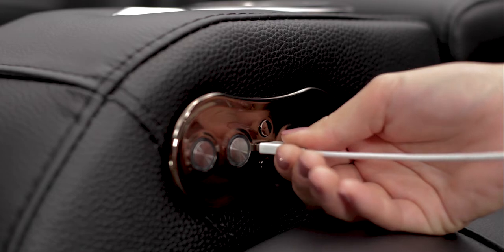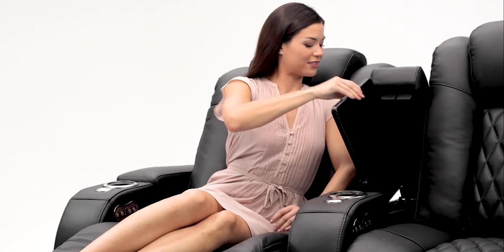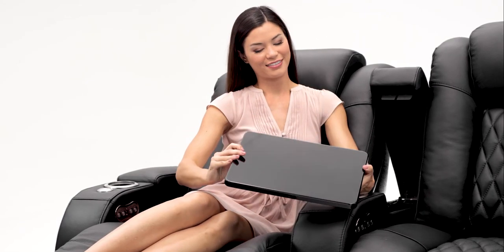The included USB charging ports allow you to charge your favorite devices while you relax. The armrests open up to reveal ample storage space.